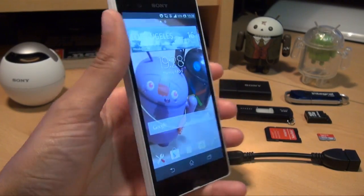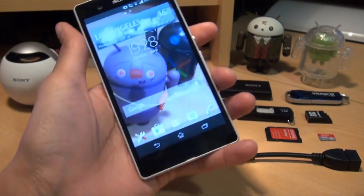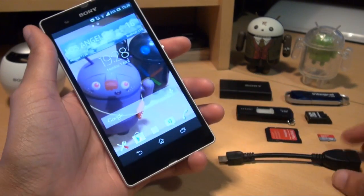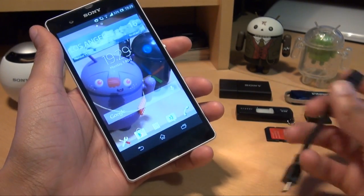Hello! Hi guys, it's Anam Gafoor here with the Sony Xperia Z smartphone. In this video we're going to take a look at how to increase the storage on this device while using a USB on-the-go cable.